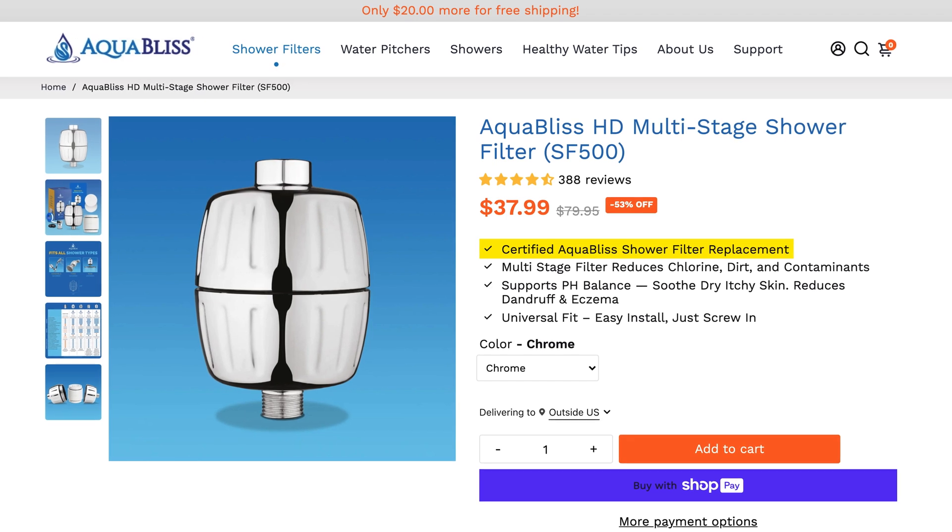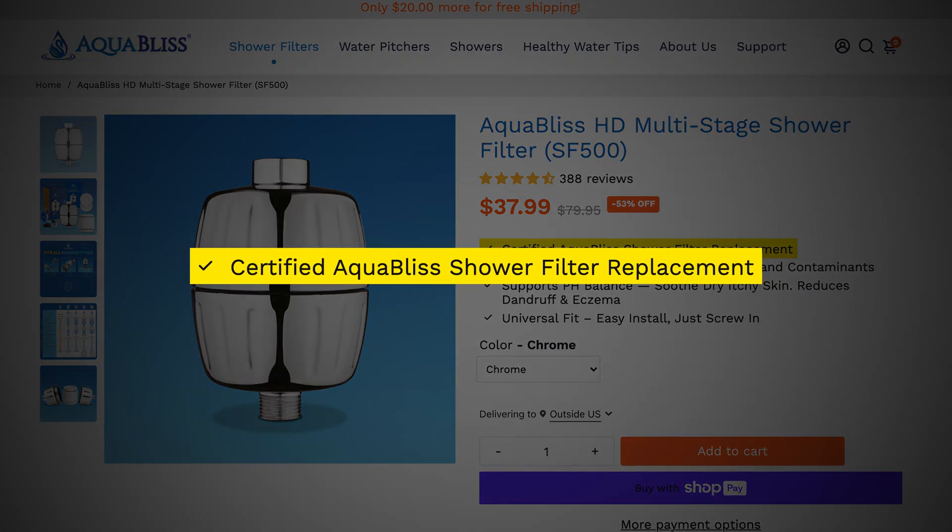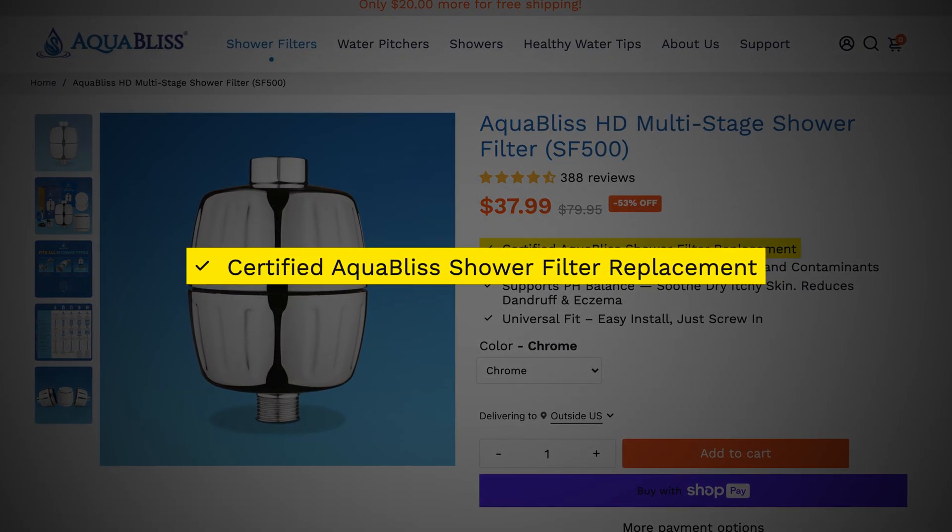What's more concerning is AquaBliss's marketing language. They use terms like "certified" in ways that might mislead customers into thinking that the filter has undergone official performance testing and achieved certification, when in reality that's not the case. Simply swapping the word "certified" for "genuine" would make their claims more transparent and avoid unnecessary confusion. Though my hunch is that the use of this language is intentional — and this is unfortunately a deceptive marketing tactic I often see in the industry.